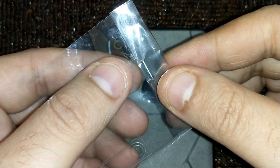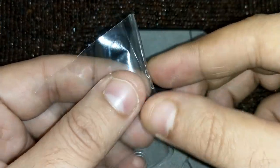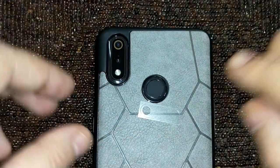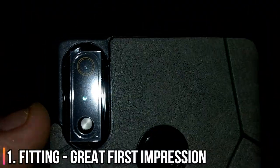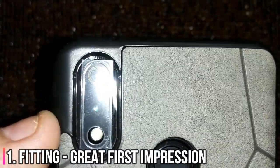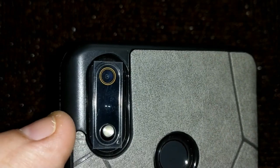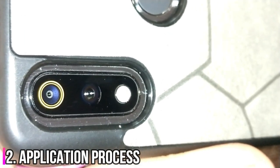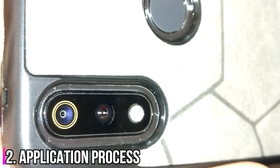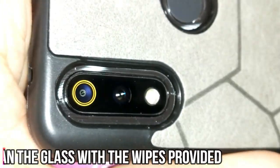Now let's see if this really fits the camera glass. If you see, it covers the camera section properly — so the cutout is perfect. There is definitely some dirt on the camera, so I'll clean this off with the wet wipe and then clean it with the dry one. Let's quickly do that.